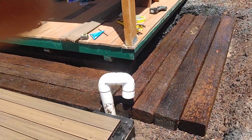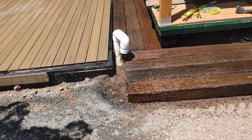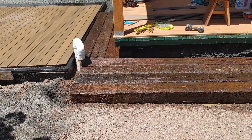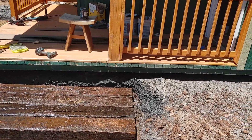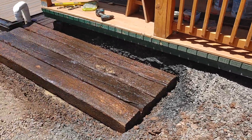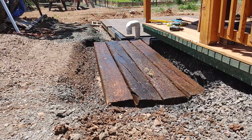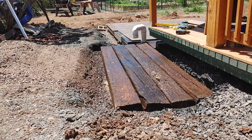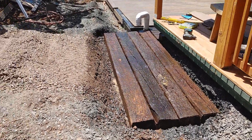I need to get rebar and drill holes in every single one of those. Then take Mr. Sledgehammer, which I love, and beat rebar to anchor those all into the ground so everything I put on top of it stacks on top of it and doesn't move.